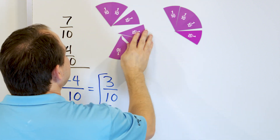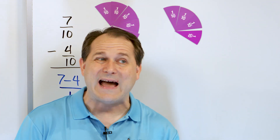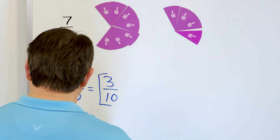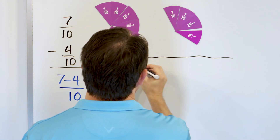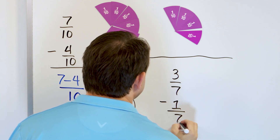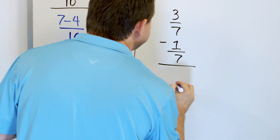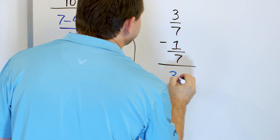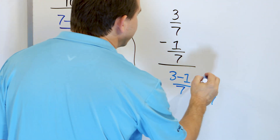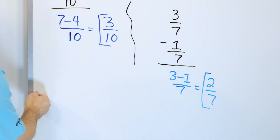We're not going to use the magnets anymore because it's important to get good at this without drawing pictures. Let's solve the next problem: three sevenths minus one seventh. The denominator is seven and seven — the same — so we keep it in the answer. We have three minus one, which means three minus one is two out of seven. Can we simplify this? No, we can't divide top and bottom by anything to make it simpler. So the answer is two sevenths.